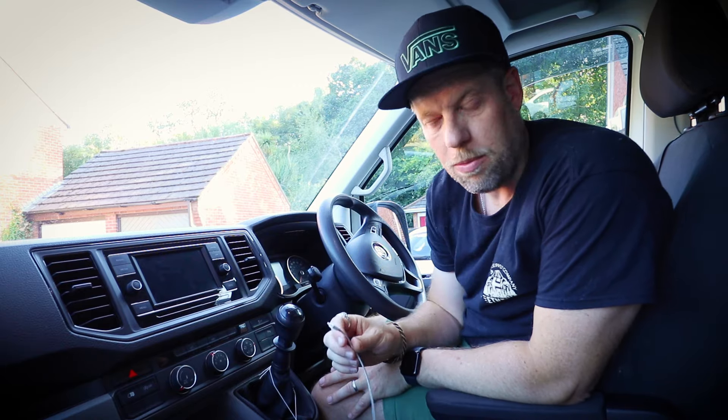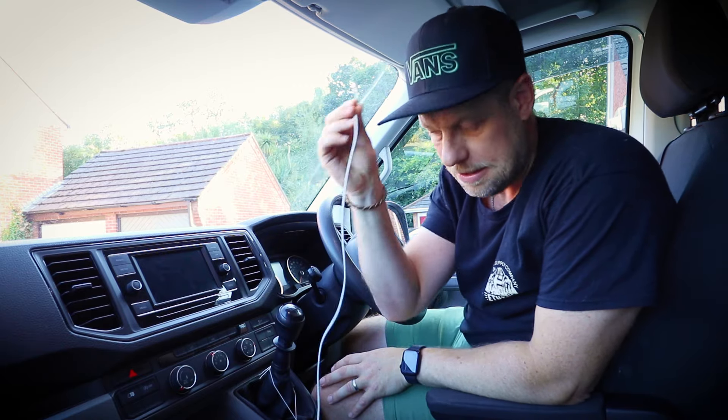If you've got a vehicle with either a factory head unit or even an aftermarket head unit with Apple CarPlay, and having to connect a cable every time you get in and out of your vehicle just to use Spotify or Google Maps or whatever app — this is annoying. Which is why I'm upgrading to this.